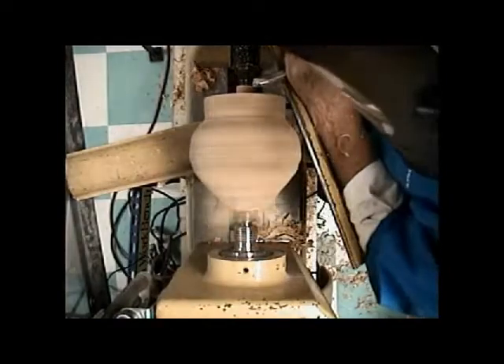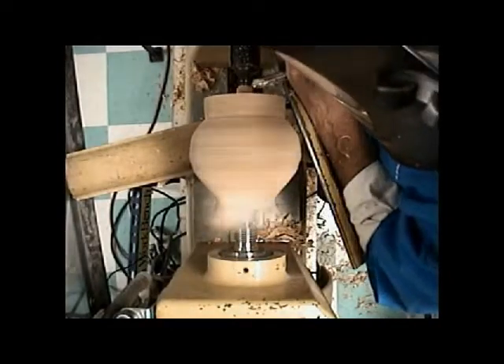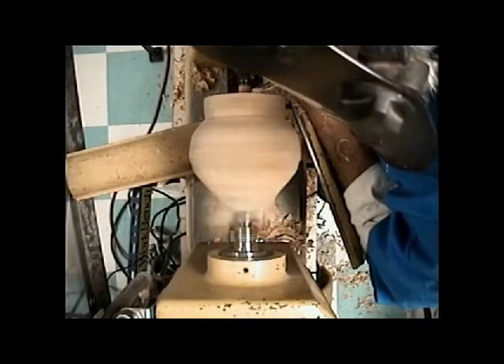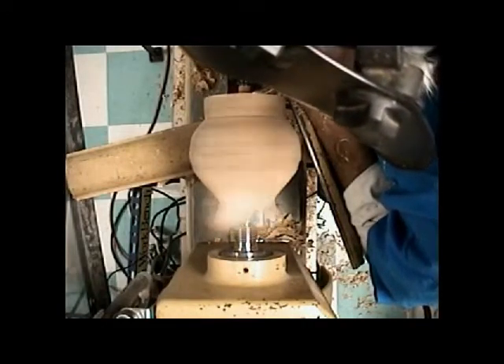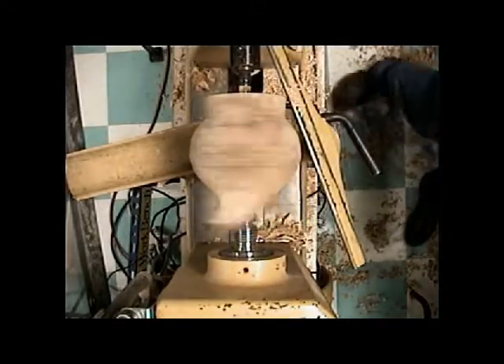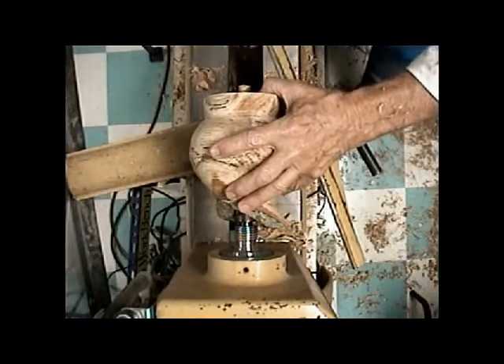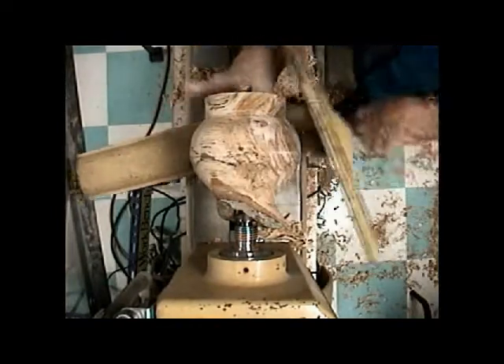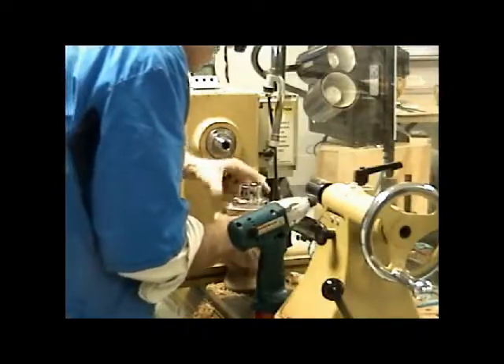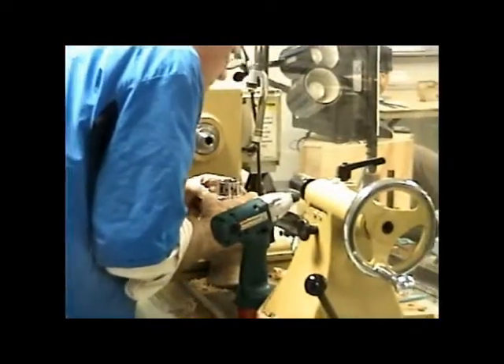Now that little pin I've got by the tailstock needs to fit down in where the Morse taper goes on the spindle. It's a little bit too thick, so I want to take that wood off. We could knock it off, but I like to have it around to re-center the hollow form when we're all done and want to reverse chuck it. So I'm turning it small enough to fit in there.